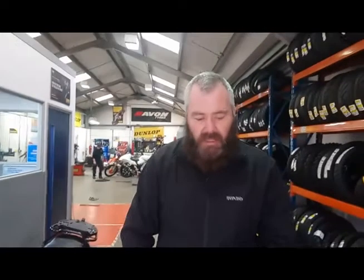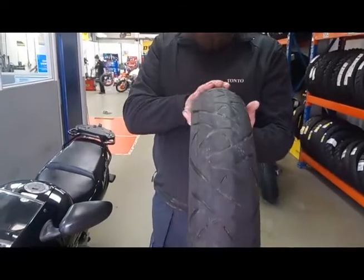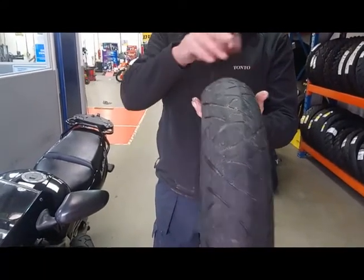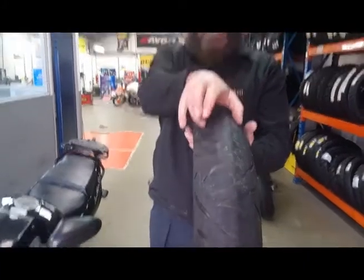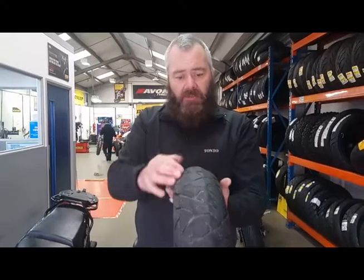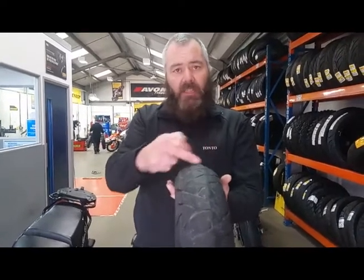To give you an idea, this is the old front tyre. You can see the profile where you've got the flaps each side — the tyre's been run deflated, which means you've been running on these edges and not the centre. As soon as the tyre relaxes, you can see it's like a triangle tyre.